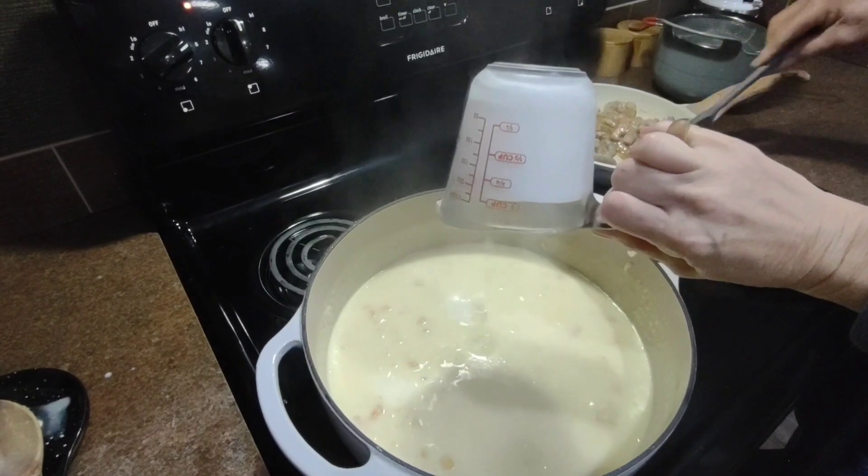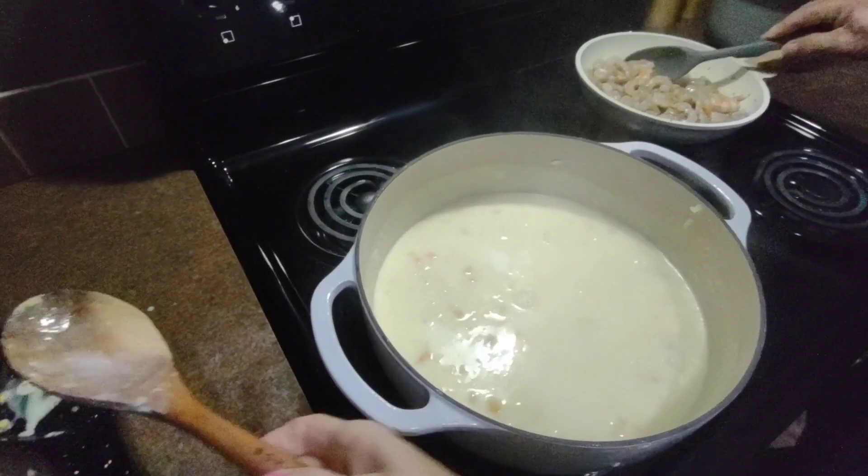At this point you're going to add your one cup of half and half and you're going to stir that around.